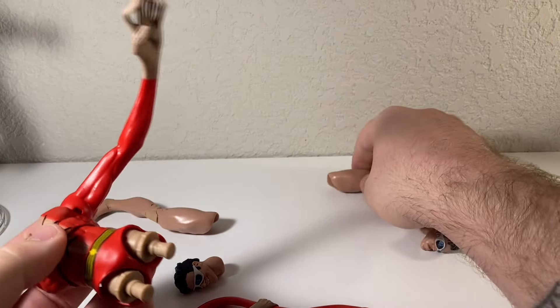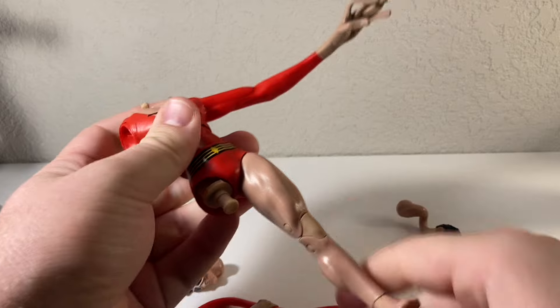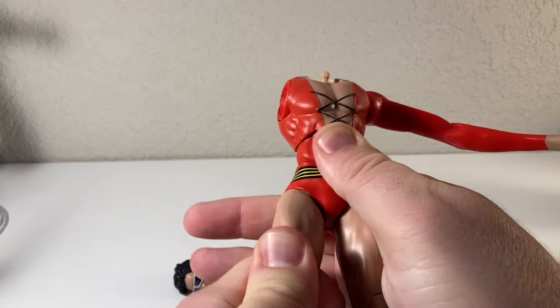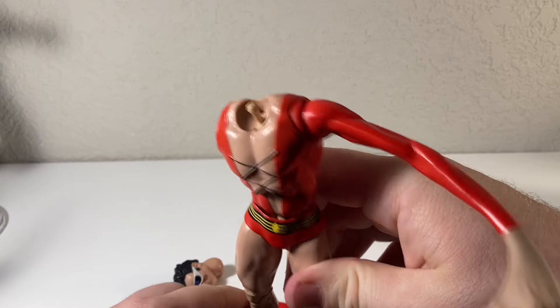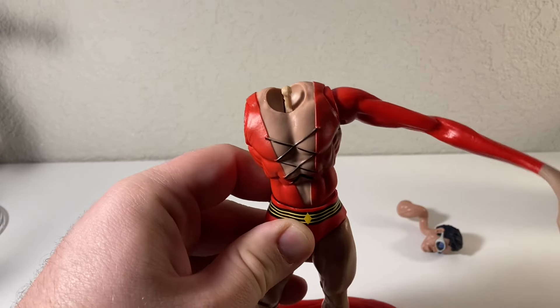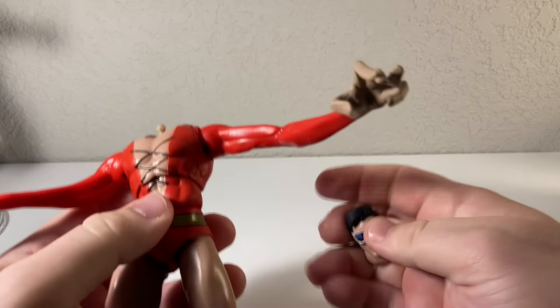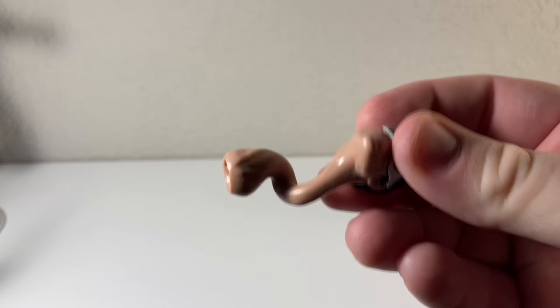We'll go ahead and throw on the same side leg. He pretty much just looks like he's wearing underwear — he's a weird dude. Getting this leg on there feels always a little awkward when you're putting together these build-a-figures. We'll get the arm on — arms always go nice and easy, it's usually the legs that are issues. We've got the regular head but we might as well throw on the wild stretchy head.